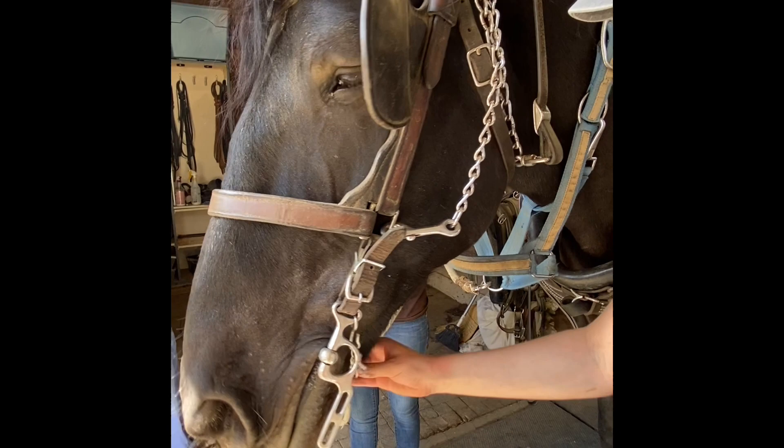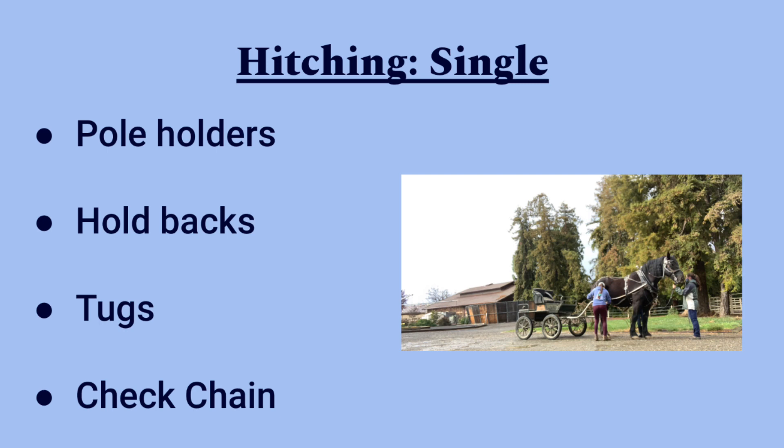The four steps of hitching single involve placing the poles in the pole holders, attaching the holdbacks, attaching the tugs, and then attaching the check chain.